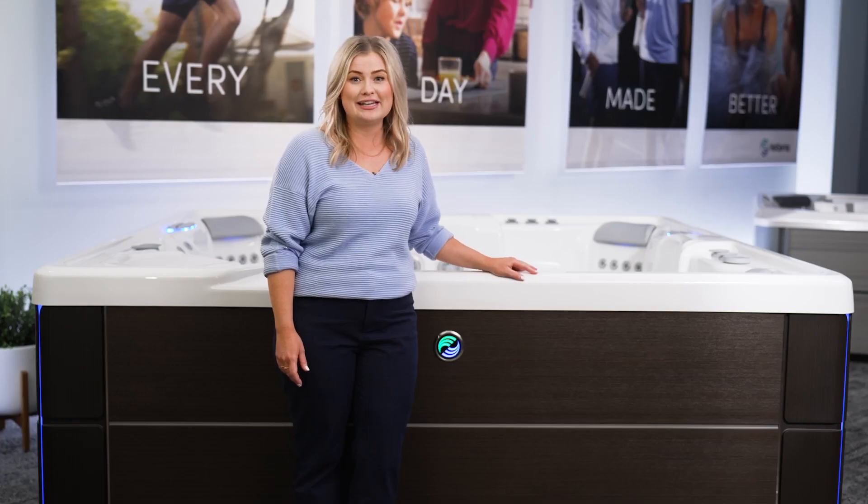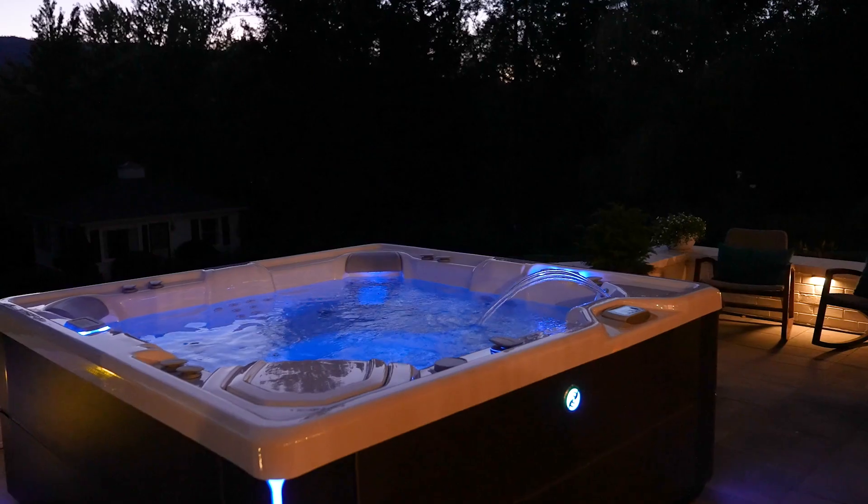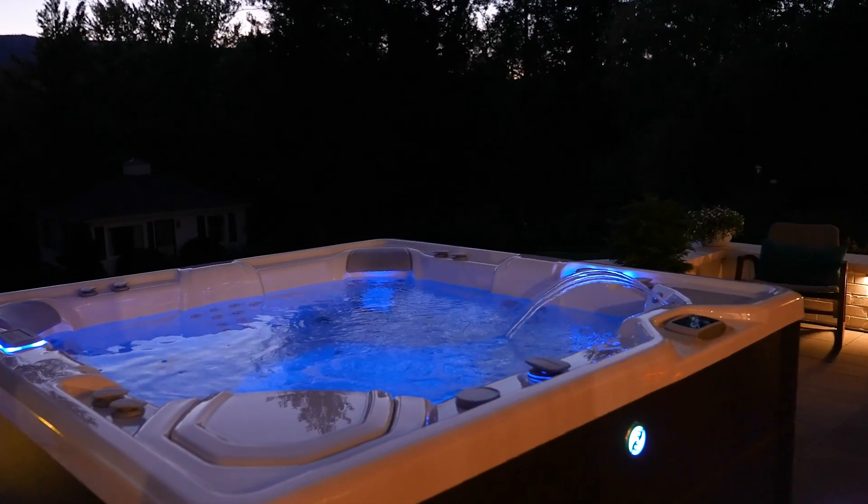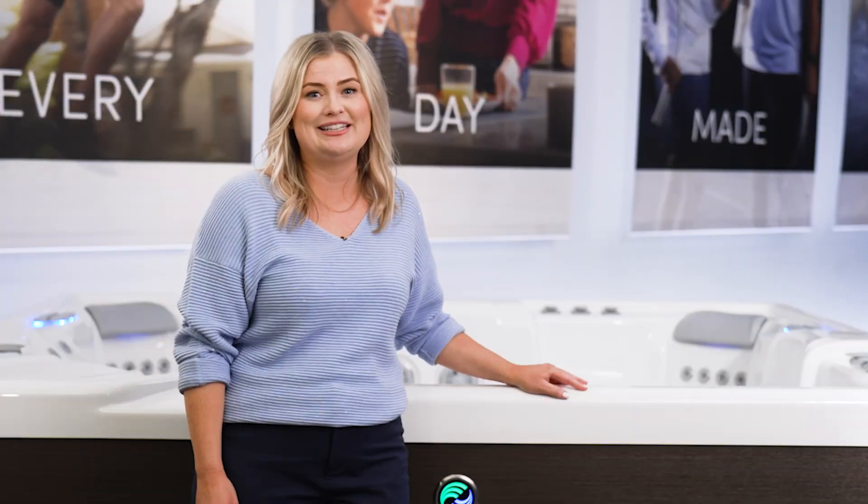The Freshwater Salt System gently cleans the water without any harsh odors or chemicals that could bother eyes or skin, while the Freshwater Smart Monitoring System uses breakthrough technology to test your water every hour. It then tells you what you need to do to maintain clean, clear, and balanced water.